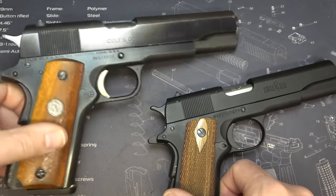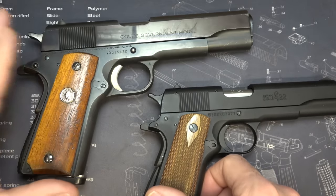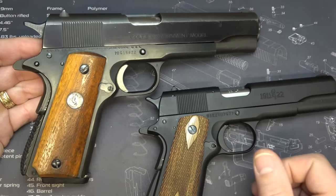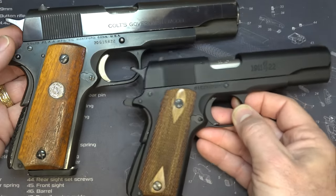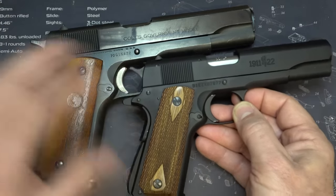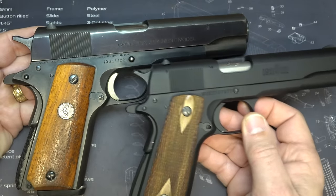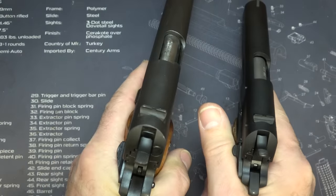I'm going to bring out my standard Colt 1911 — this is a 70-series government model. I've had this gun for a long time, and I love the bluing. It's just a beautiful, all-steel gun. Then we have the aluminum .22: not only is it 85% smaller, it's way lighter — probably half the weight. It's a very lightweight, handy firearm. And yet, all the controls feel the same.